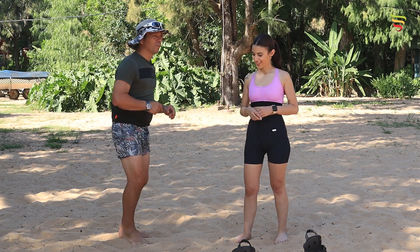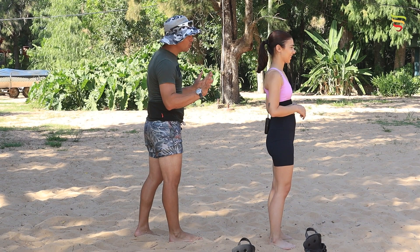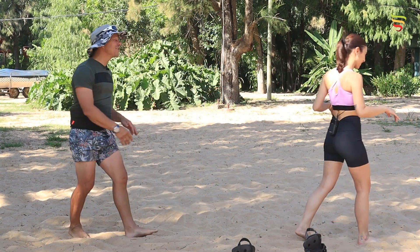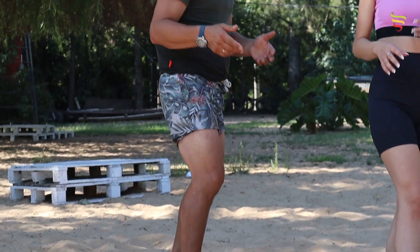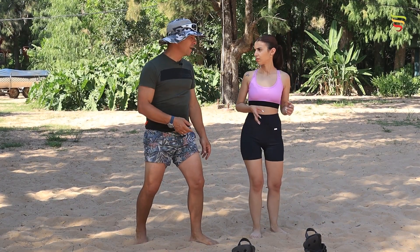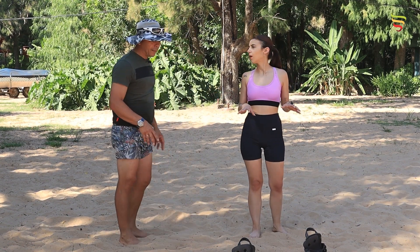Mirá para allá. Vos no sabés qué te voy a hacer. Saliste con el pie derecho, entonces sos goofy. Claro, es la posición que uno tiene más por inercia. Hay otros que salen con la pierna izquierda y son regular.